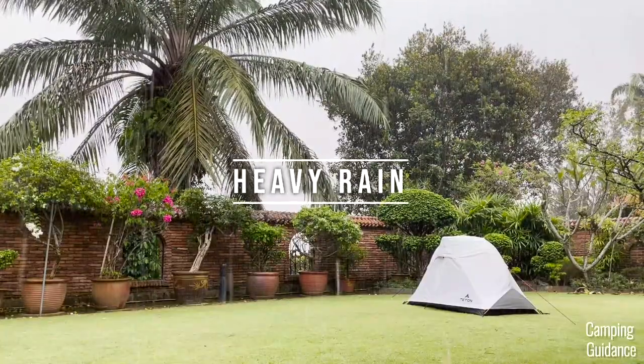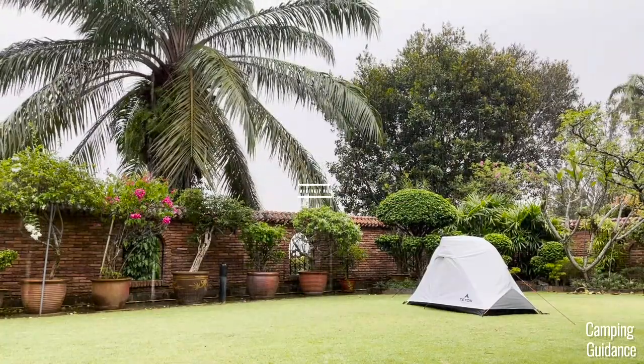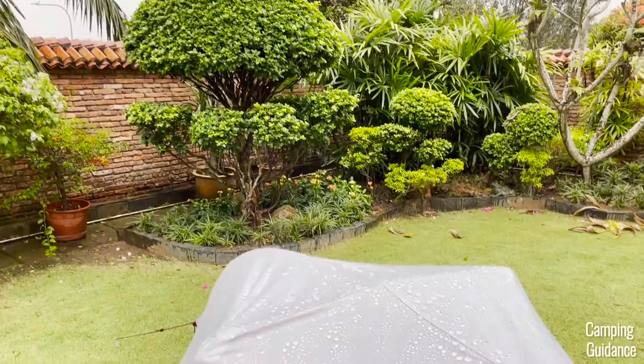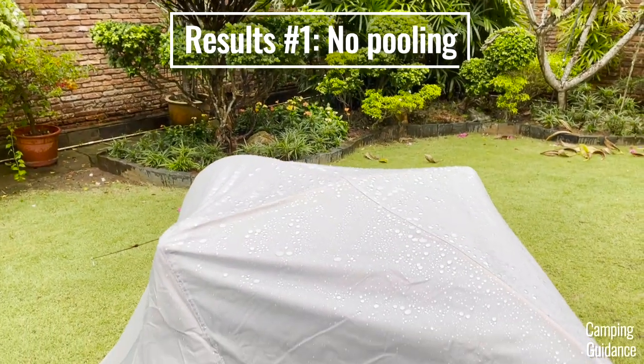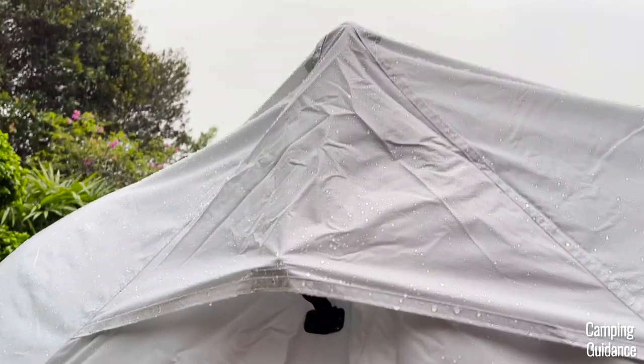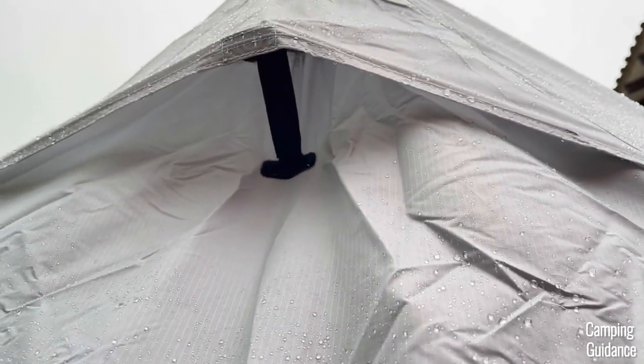It rained like this for about an hour, and after that the rain became more of a moderate rain. The top of the tent is kind of flat, so I was worried that there would be a pooling issue, but luckily it wasn't too much of an issue. I also left the rainfly vent at the back of the tent open to test whether any rain would get into the tent from this vent.